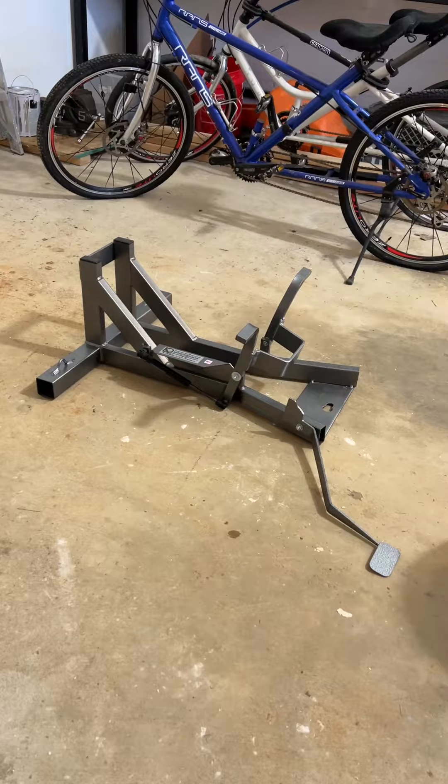Review of the Wheel Dock motorcycle chock, made right here in America in Stillwater, Oklahoma. Let's see how it works.